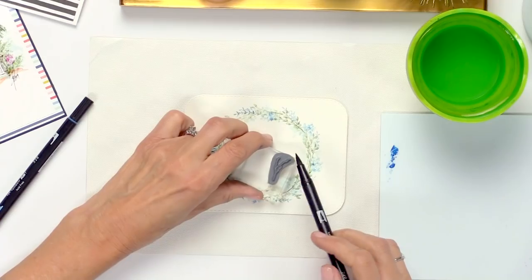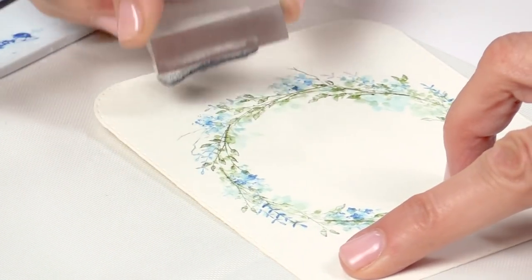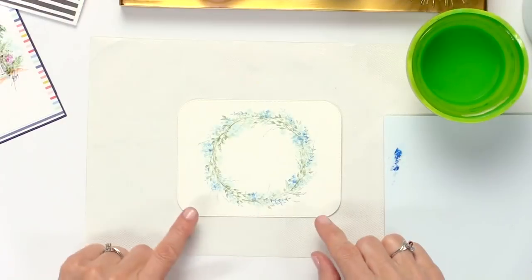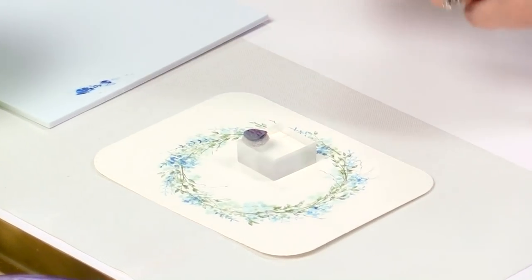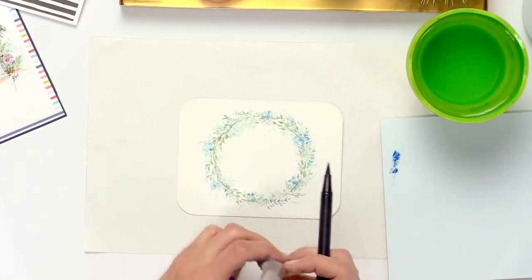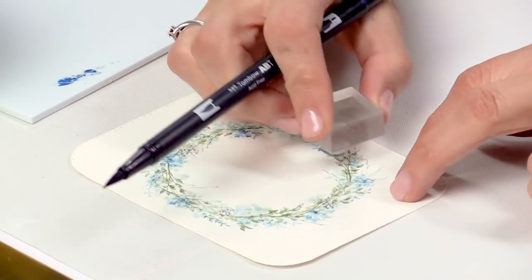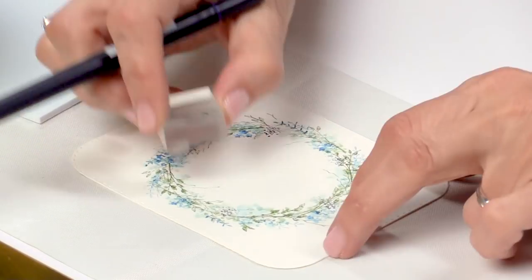Only a couple more steps to go. Let's take a darker green now and add this little branch in wherever you want to place it. Then we're going to add one more element to this little wreath — these little tiny dots. They're super tiny but they actually add a lot of detail. I'm using a darker blue now and stamping these in a circle as well. Everything is stamped on top of itself — always remember that. That's really the whole technique in a nutshell: stamping on top of itself so we get that dark to light impression.